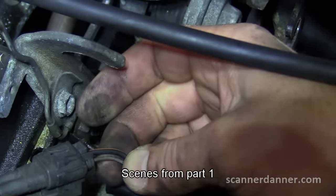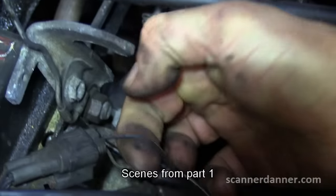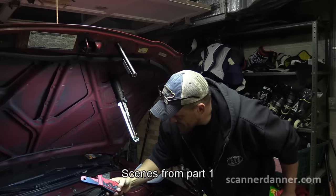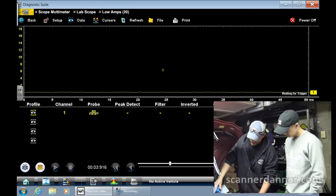Here's my black-orange wire and the gray is right next to it. What we're going to do is put the jaws of our amp clamp right here on this black-orange wire. The amp clamp is connected and we're on a 20-amp scale.